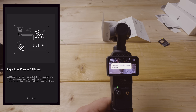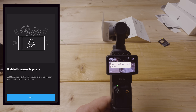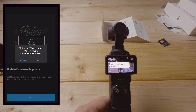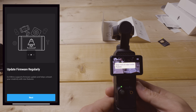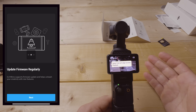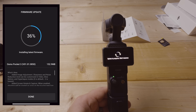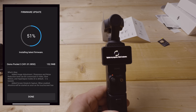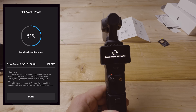The app will remind you to update firmware regularly, which is important for features and bug fixes. It will connect to the Pocket 3 wirelessly and prompt a firmware update. Install it when prompted. This update added image adjustment settings — sharpness and noise reduction — similar to the DJI Osmo Action 4. We'll take a look at those settings in a moment.